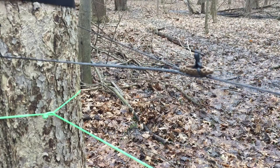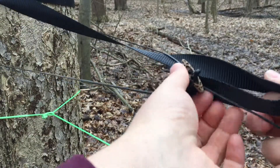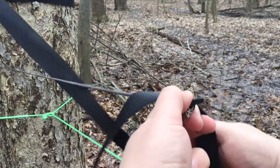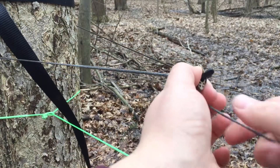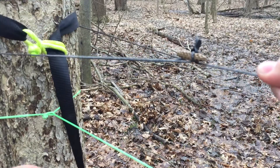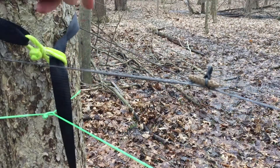This is nice because it'll give you a proper V here for your hammock suspension to go through. You can see right here your hammock suspension will go right down through this V shape.